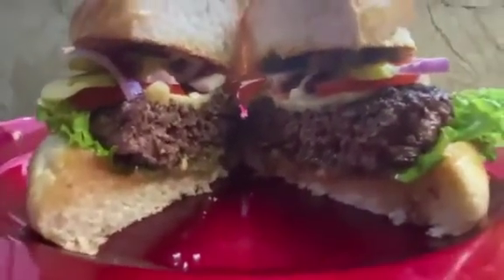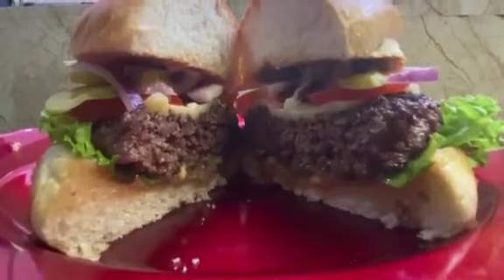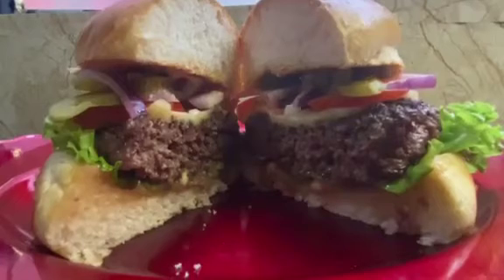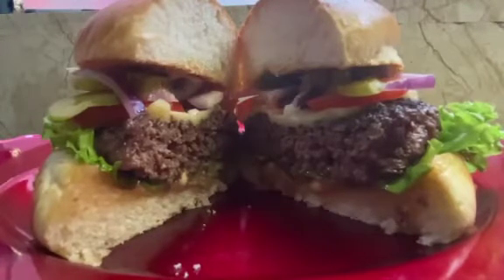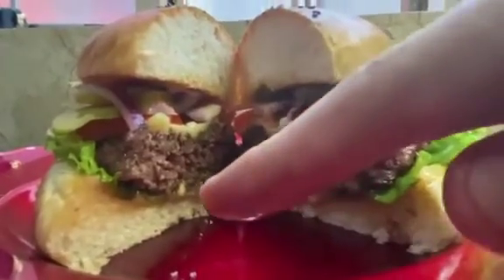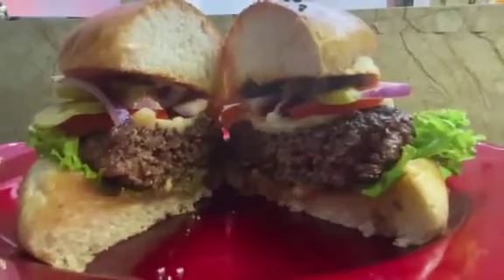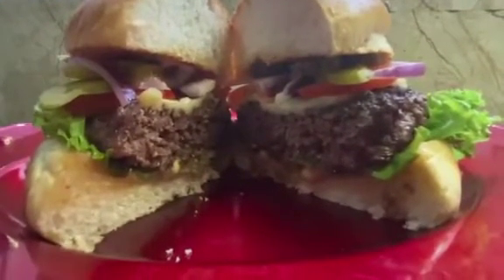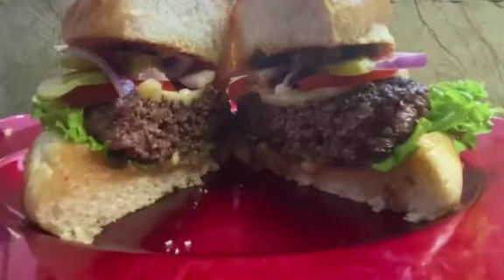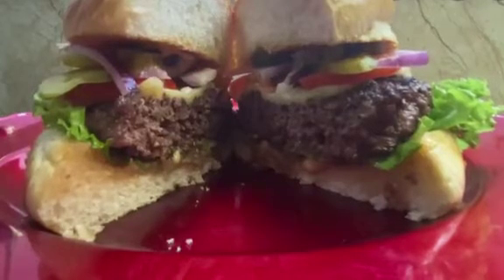Friends, if you follow step by step in the next video, you'll be amazed. Look at the juiciness of the meat — see how the bread becomes moist from the juice of the meat. I don't like to make a very thin patty; I like to make a thick patty. Good bread, everything a good size.